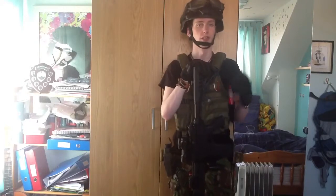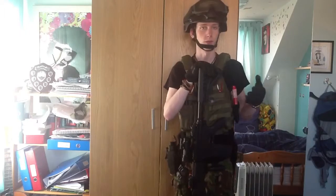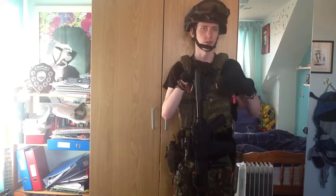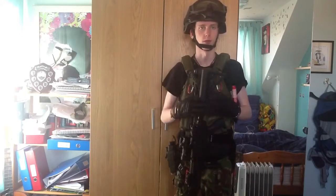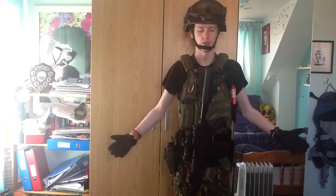Alright, what's going on guys — staff standing here. If you saw my previous video, this is the video I didn't upload before. This is me re-recording it because I wasn't quite keen on how the last one turned out. So this is going to be a loadout video because my loadout has changed a bit now that it's getting warmer outside — it's going to be a lot warmer hopefully over summer.